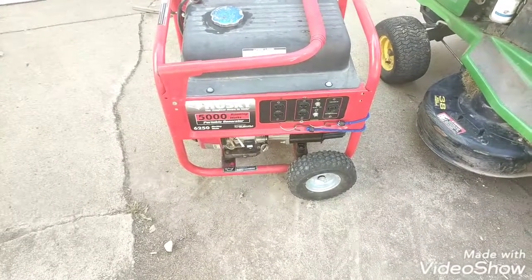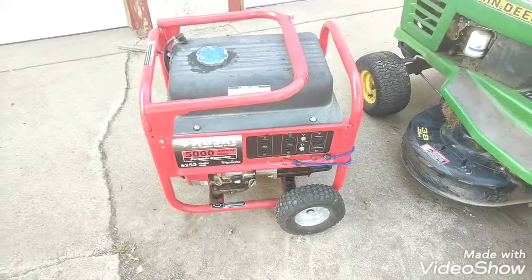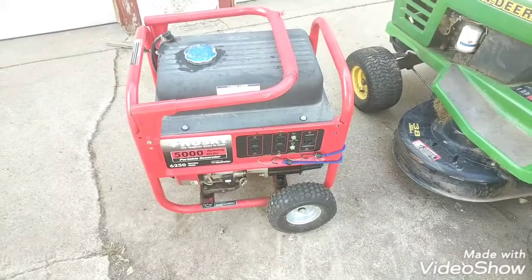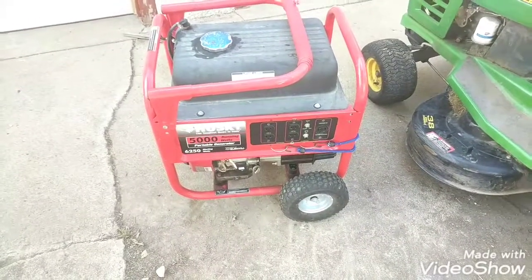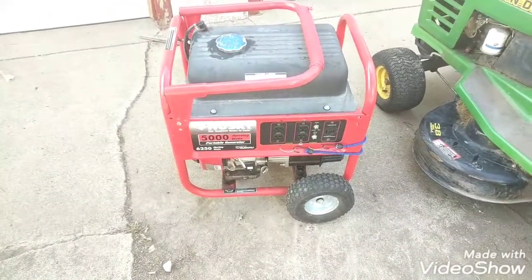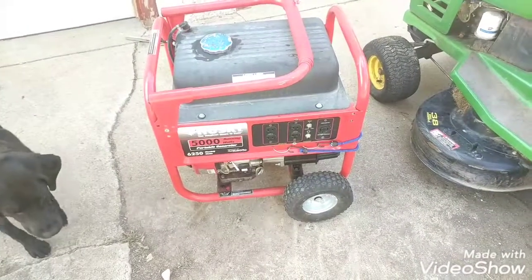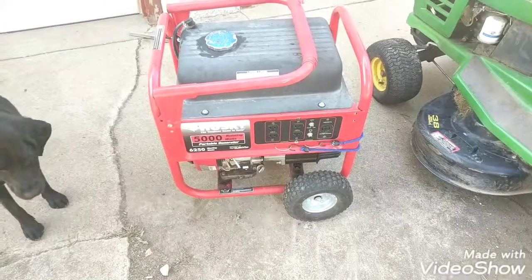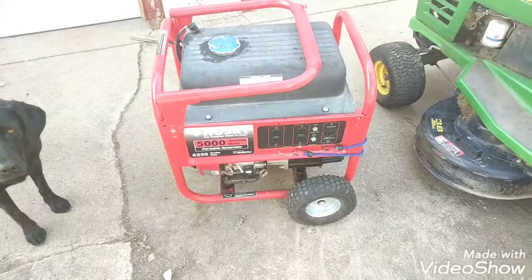If you have any questions, let me know. It's not quiet — if you're looking for quiet, they make a lot better generators. There's a Honda one that's really, really good for that. This thing's probably about two feet wide by two feet tall by two feet long — it's a pretty good little square. It's pretty heavy; it'd probably take two people to get in and out of a truck easily. You could do it with one, but it'd be a lot easier with two.